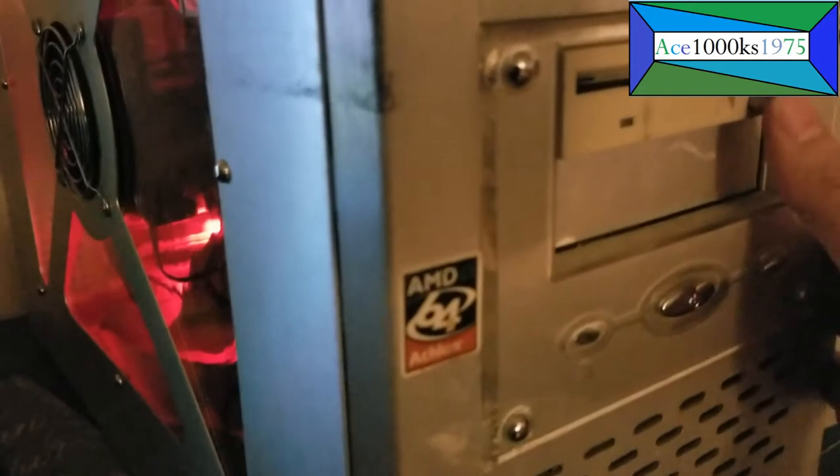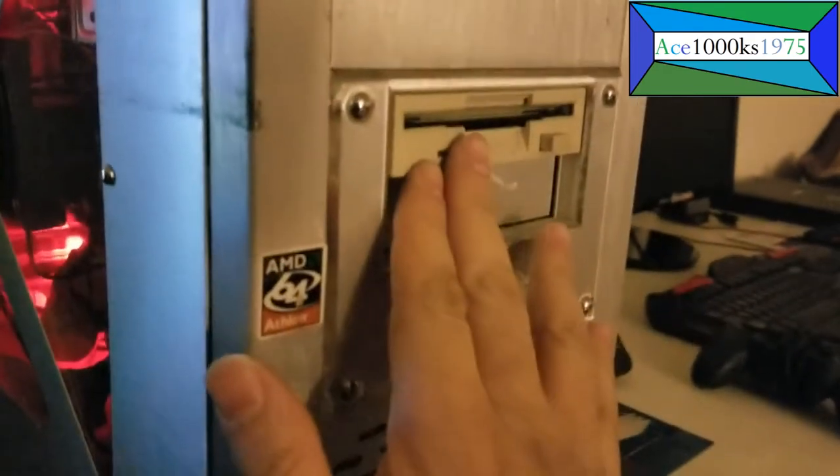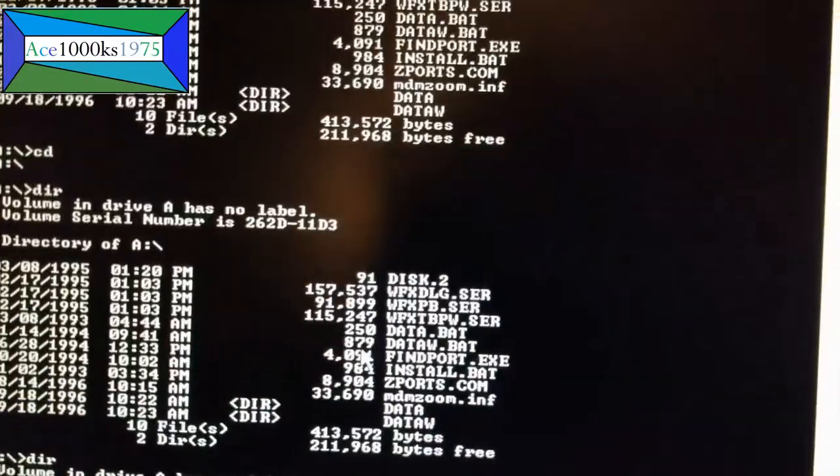So with the floppy drives — when the disc is reading like that, you don't press the eject button, because when it's reading, the head is pressing on the disc, and when you eject it, it damages the disc. So you let it finish and then take the disc out like this. Okay, I got that WinFax thing. This right here is a CV driver — I'm going to get this too.